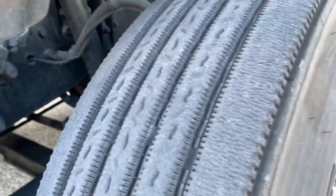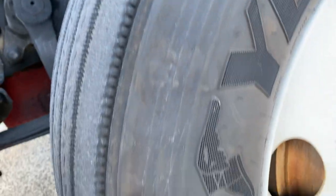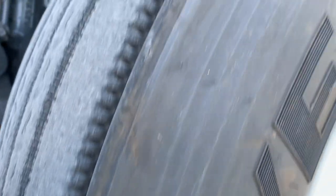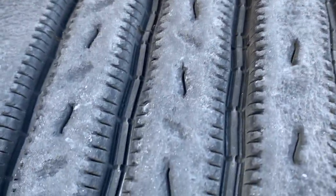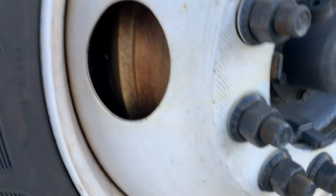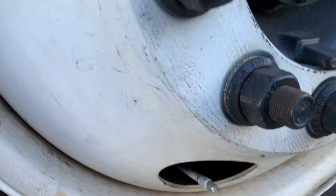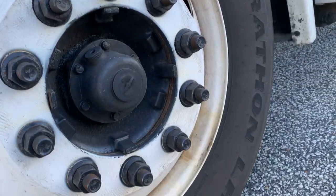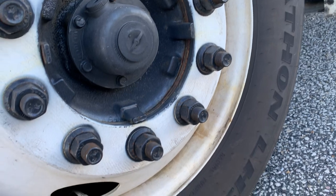Brake lining is securely mounted and not cracked or worn dangerously thin. Brake drum is securely mounted, not cracked, and free of oil. Steer tire and wheel inspection — check inflation, condition, and depth. Inflation: check with pressure gauge for proper inflation of about 100 PSI. Condition: inner and outer sidewalls have no cuts, bulges, or divots; tread is worn evenly and cannot be recapped. Tread depth is at least 4/32 of an inch. Valve stem and cap are securely mounted and not damaged or leaking. Rim is securely mounted, not damaged or cracked — no weld repairs. Lug nuts are securely mounted, all present, and without rust trails that could indicate looseness.